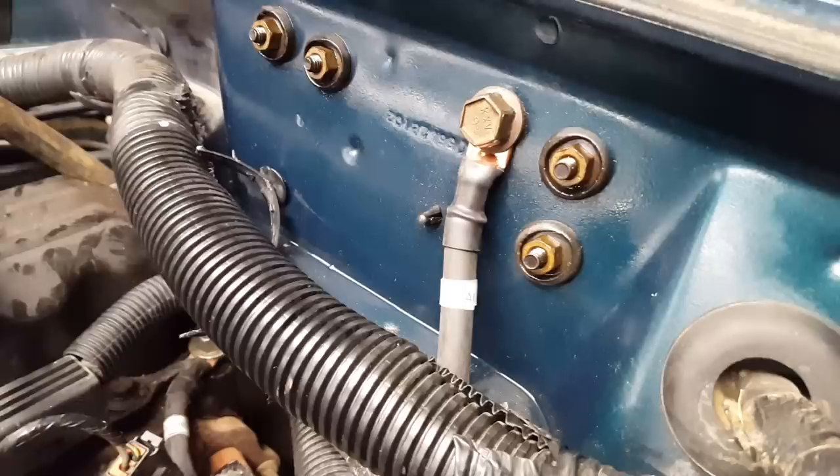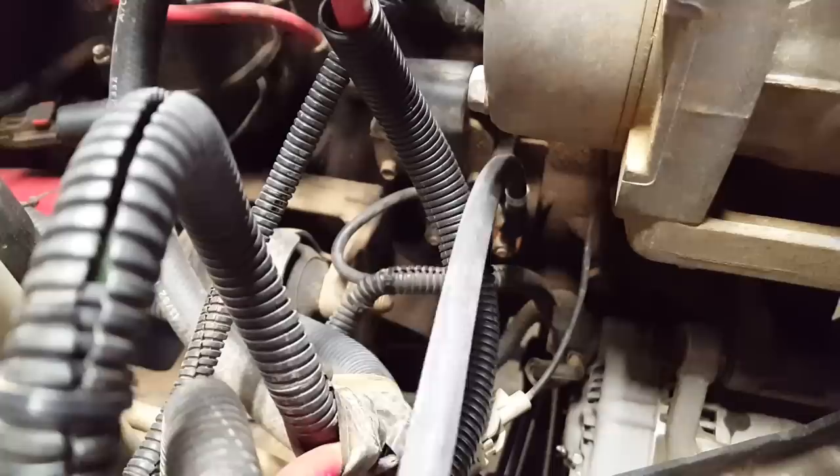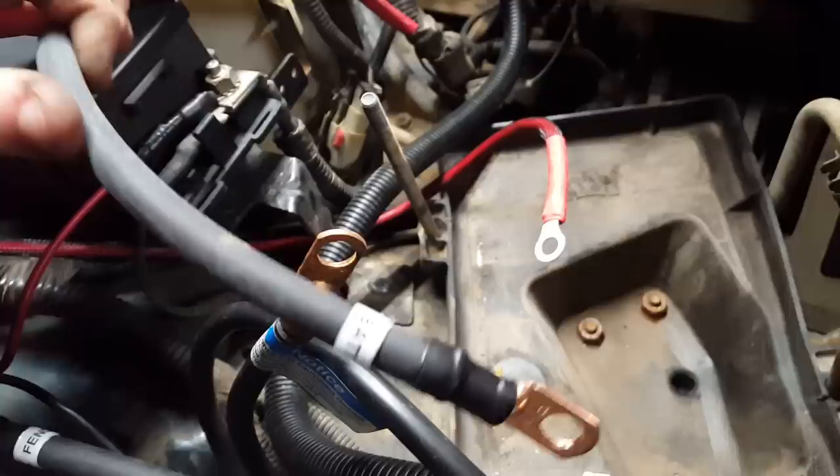That cable's on there good and tight. The next cable that I'm going to replace is the battery negative to engine block — you can see it goes right down there. Negative cable engine block to battery installed.